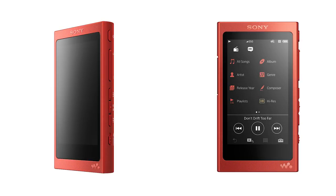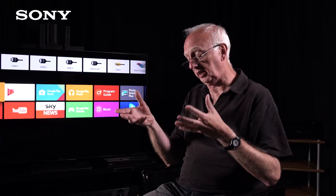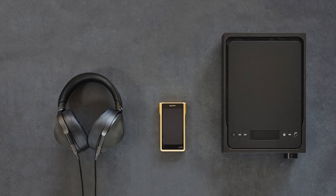S Master HX is a digital amplifier system. This makes a lot of sense when you think about it — if you've got a product like a Walkman or a portable device where the music files are digital, you can replay them digitally directly through a digital amplifier, and the kind of quality you're going to get is going to be pretty good.